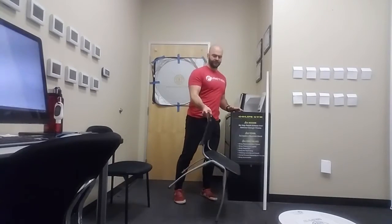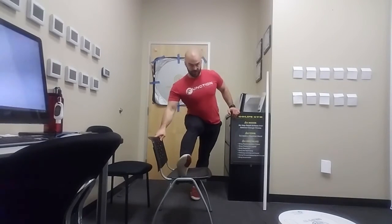The next one we're going to do: get into that same stretch we were just in, into your end range of motion, but I'm going to actually rock side to side.